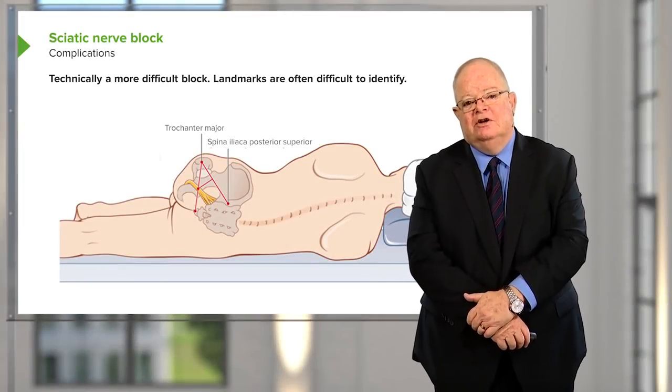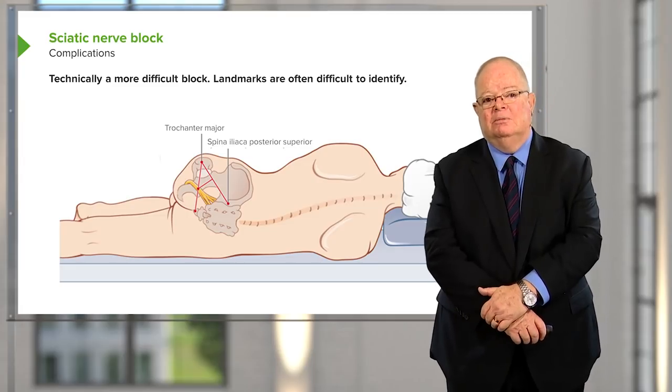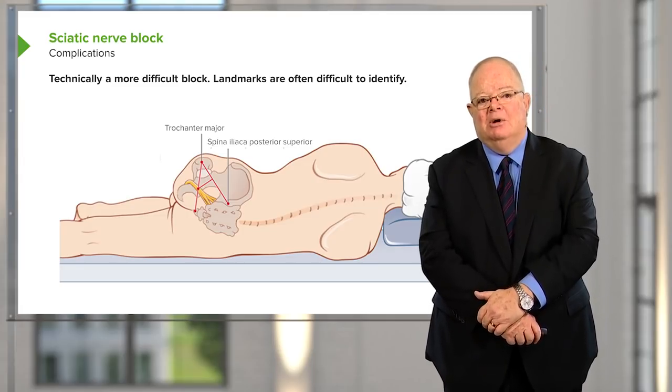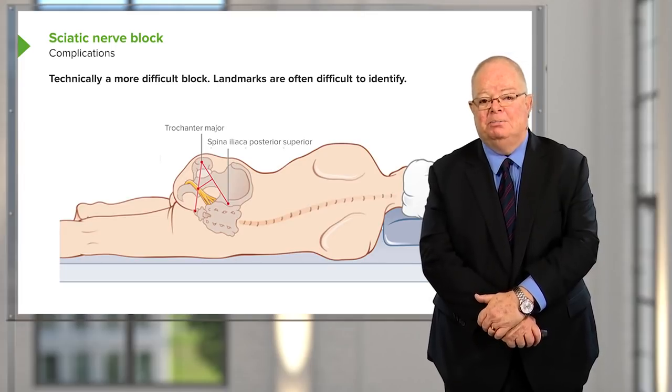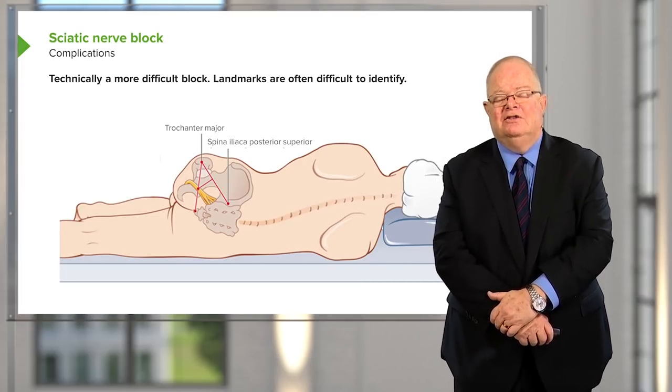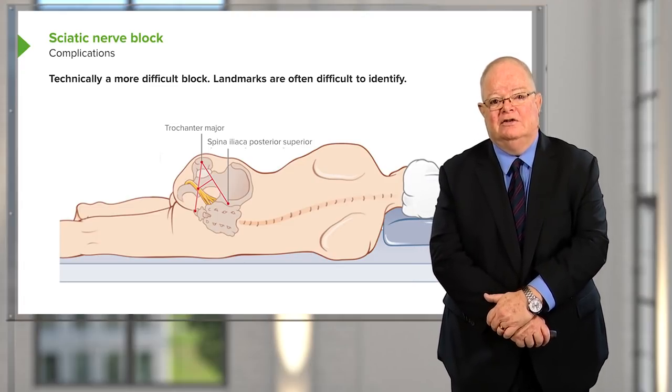The sciatic nerve block is a more difficult block; landmarks are often hard to identify, particularly in obese patients, and it's not commonly done unless you're an experienced regional anesthesiologist.